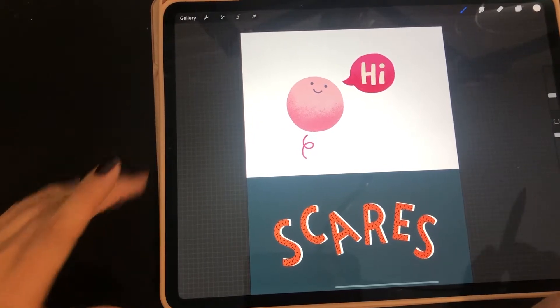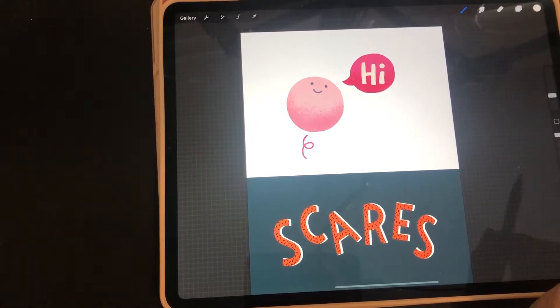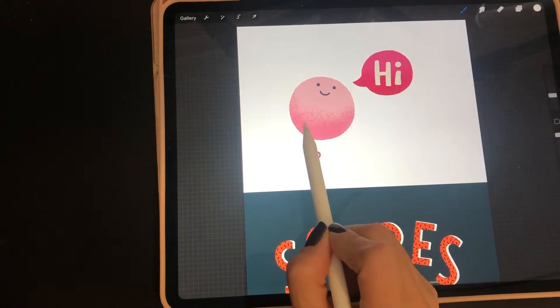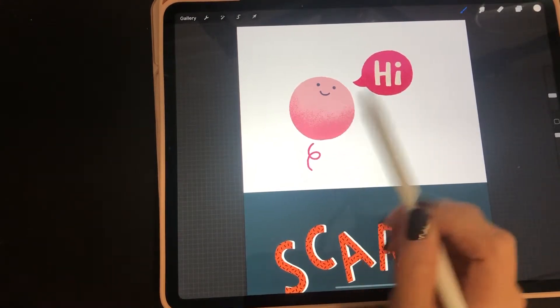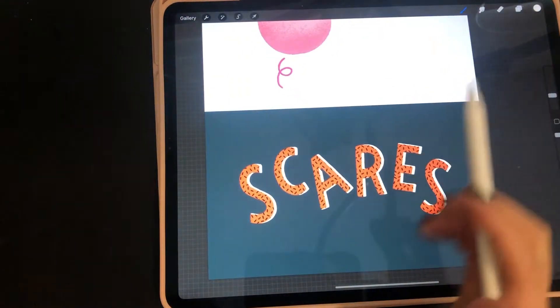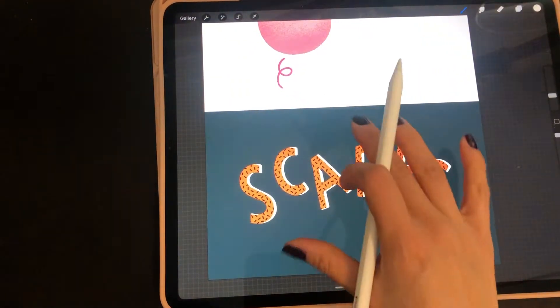Hi, I'm Sonia, a designer, hand letterer, and illustrator. Today I want to show you how you could use clipping masks in your art. You could use clipping masks to add textures like this into your illustration, or you could use a clipping mask to make something fun like this in your lettering.